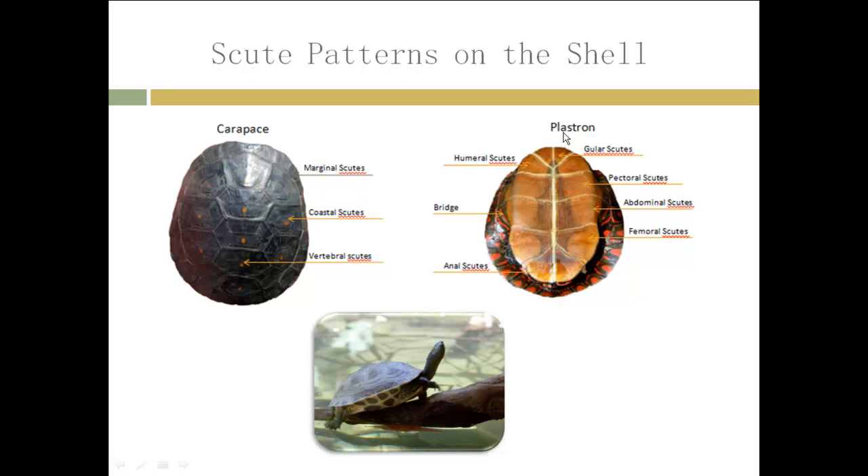The bottom side of the turtle shell is called the plastron and it has pairs of different scutes. We begin with the gular scutes at the head of the turtle, then the humeral scutes, pectoral scutes, abdominal scutes, femoral scutes, and anal scutes at the tail of the turtle.